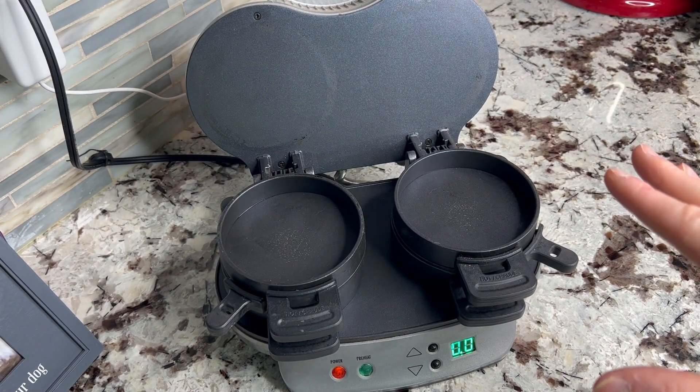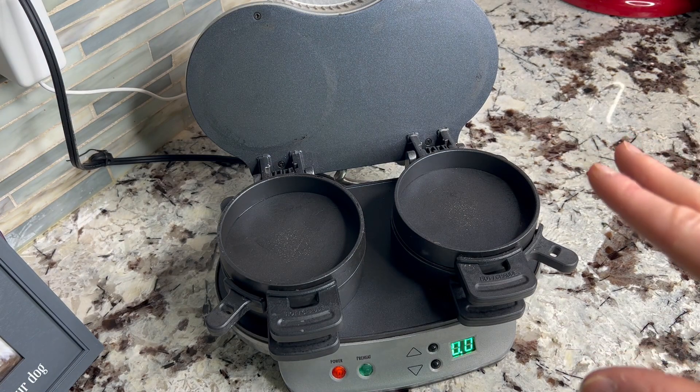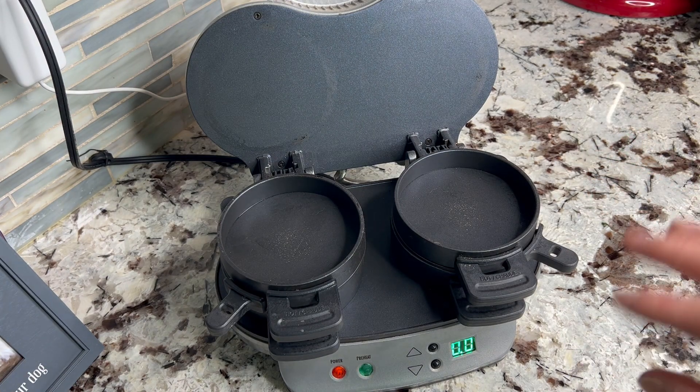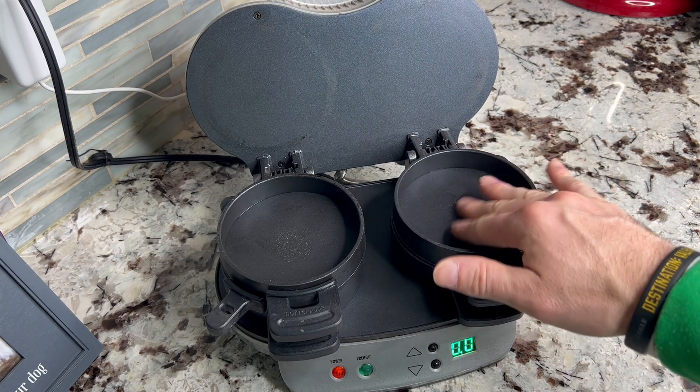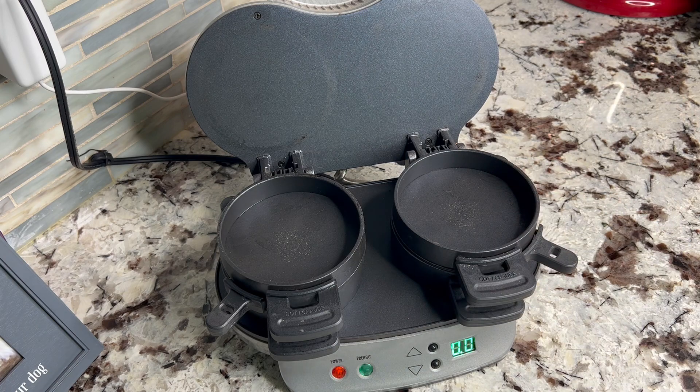My wife and I used this for about a year while we were meal prepping breakfast sandwiches. We've kind of switched up our meal prepping plan, so we haven't really been using it as much. But it has a nice nonstick surface — it's really easy to clean.